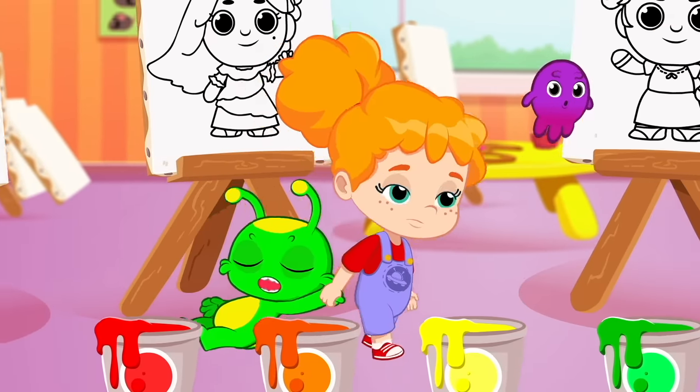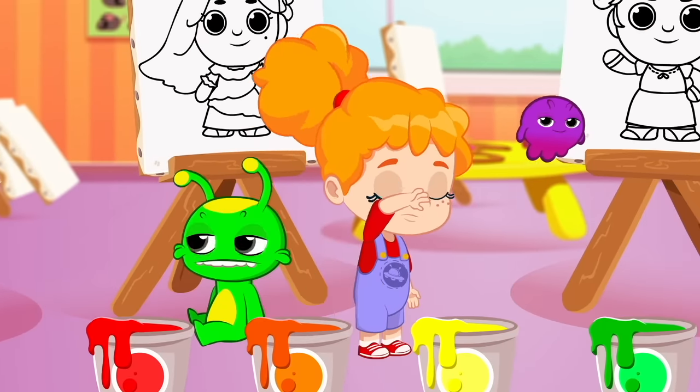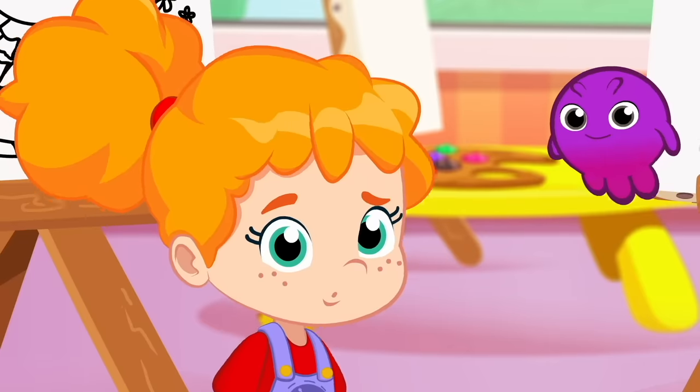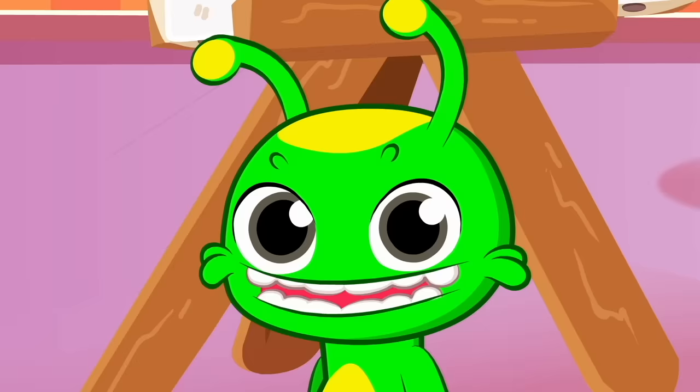Good morning, kids! I brought you here to learn the colors all together! Phoebe, let's go over what you have learned at school! Groovy, pay attention!